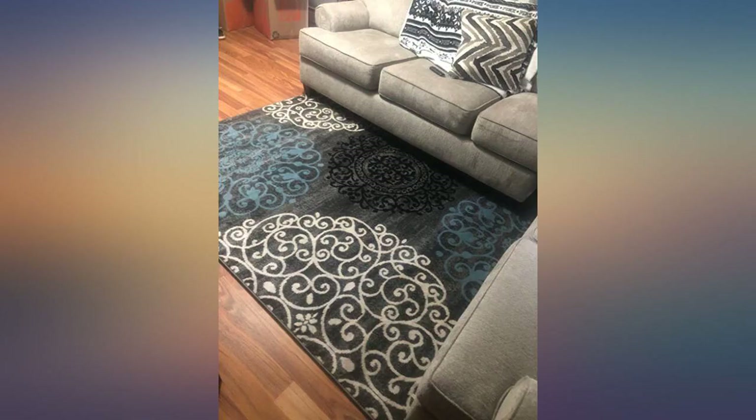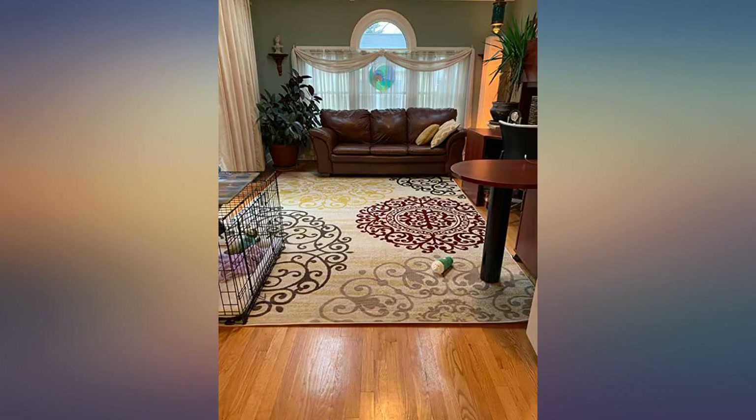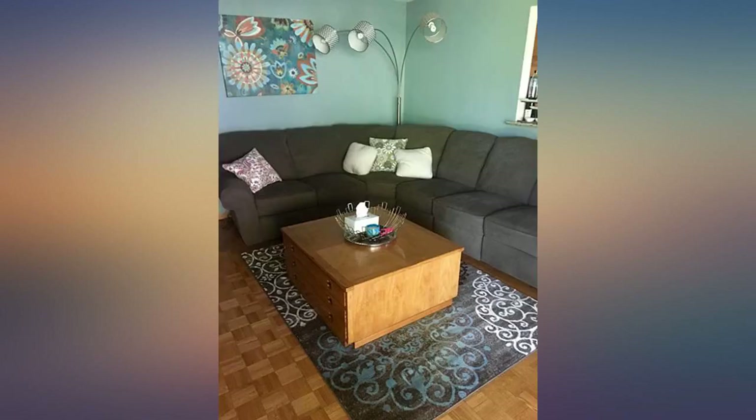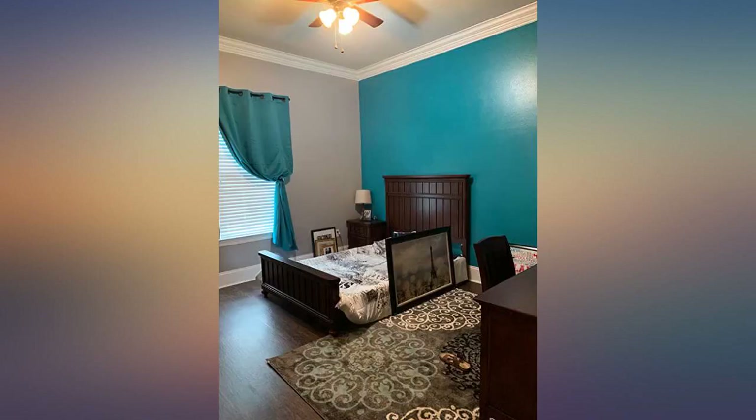I bought the area rug and runner. Very pretty colors and worth the money. I had a heavier shag type of rug that needed to be replaced and I wasn't sure if I would like a thinner rug, but it came and it looks beautiful and is soft. I wasn't sure if the ripples would come out from being rolled up, but they did after a few days.